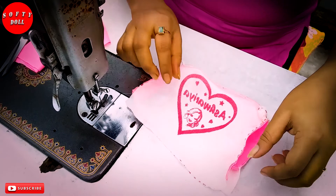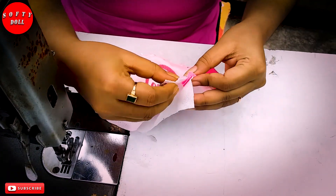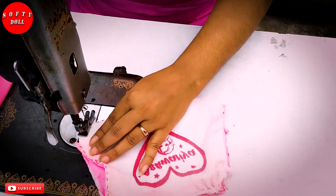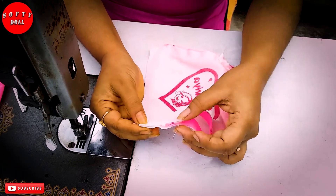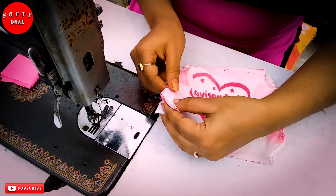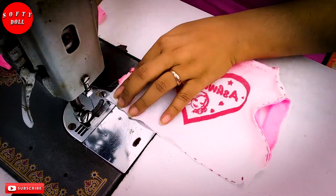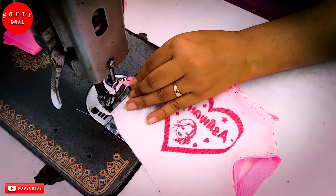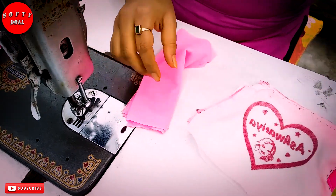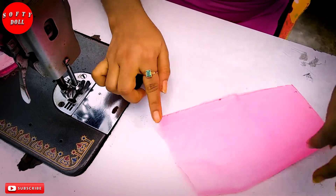I am going to put it on the side of this side. I want to take a look at this. This will turn into a bit of a cut.